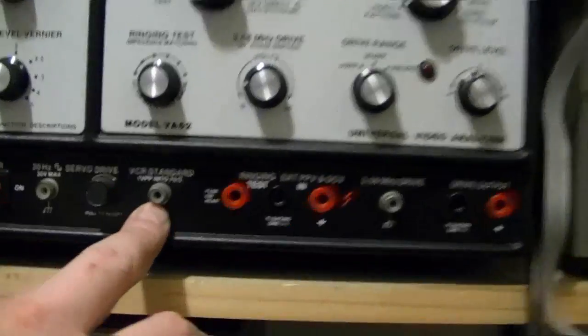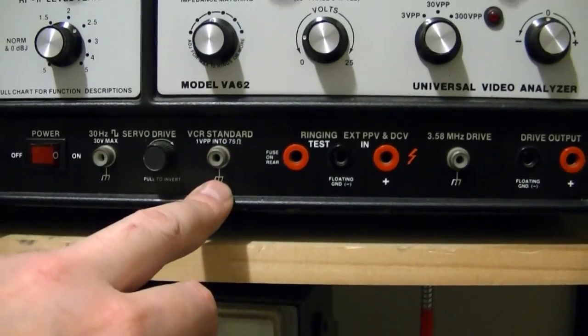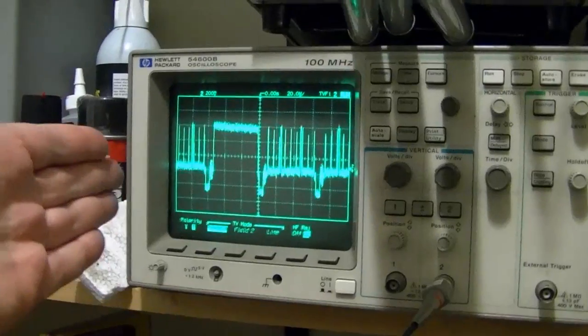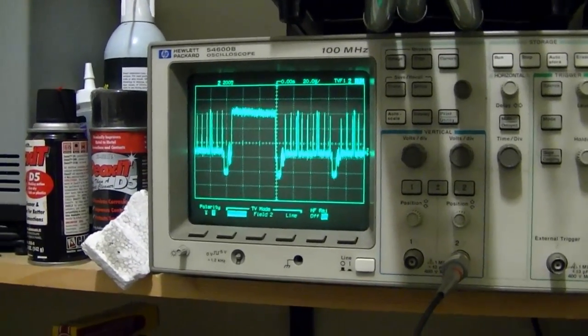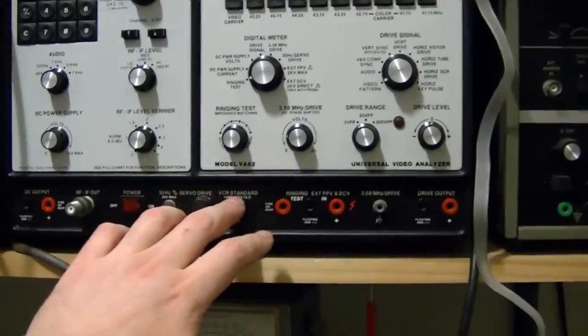Possibly this connector is video out, though — I can check that. But this device definitely does video, so that's what I'm looking at right now. Here's the output of it — a solid, clean video signal — and I've got various test patterns to choose from. So I'm going to try using this right now, and I'll check out that other output later.